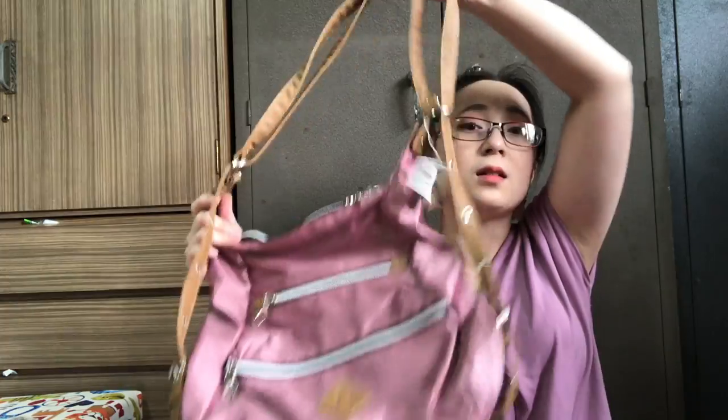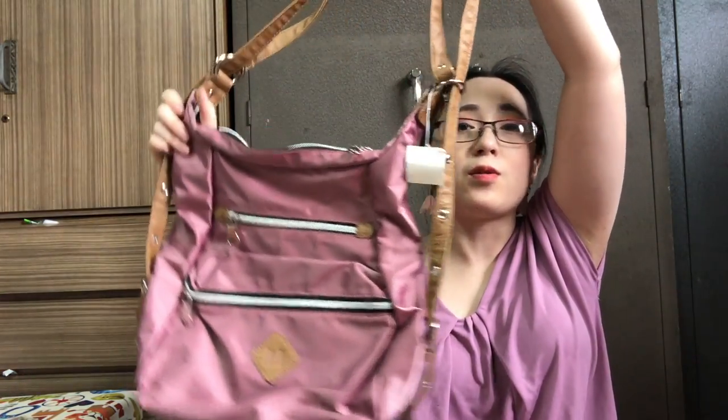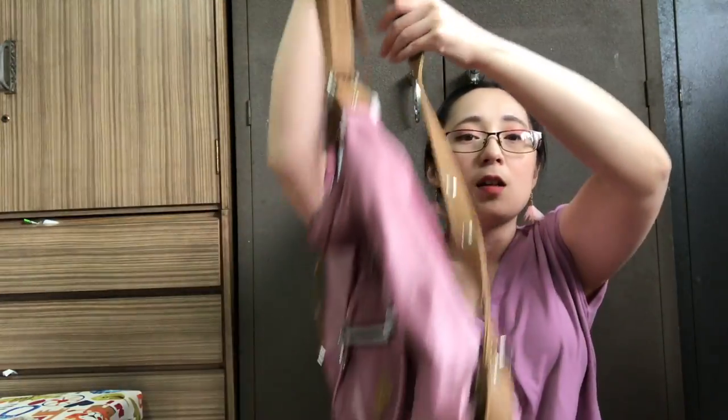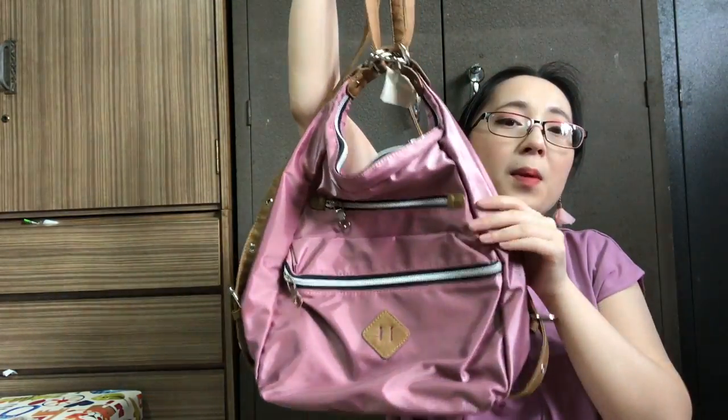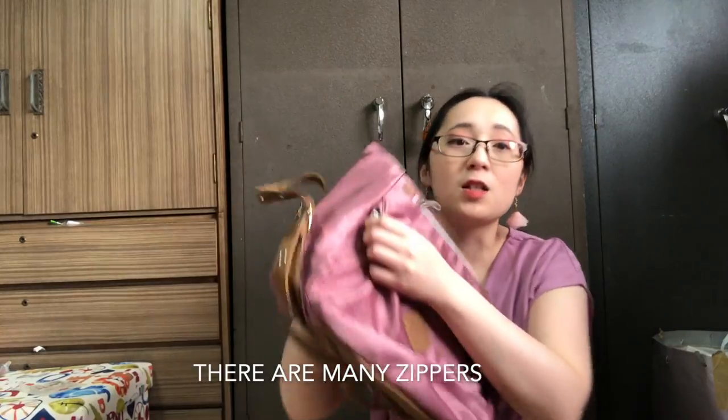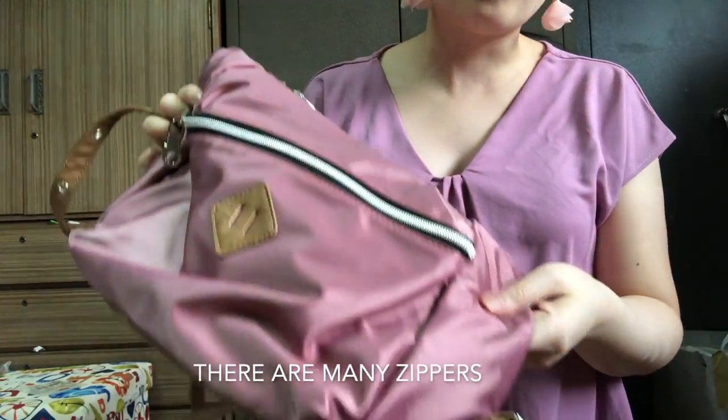One of my favorite purchases is this bag. So this is a 3-way bag. You can use it as a shoulder bag, a sling bag, and a backpack. You just push this here, pull it, and there you go. Got this in Old Rose. It has a lot of zippers. The fabric is nylon.